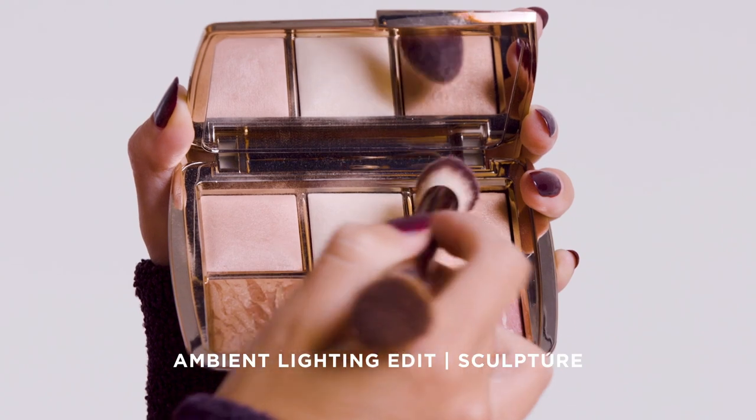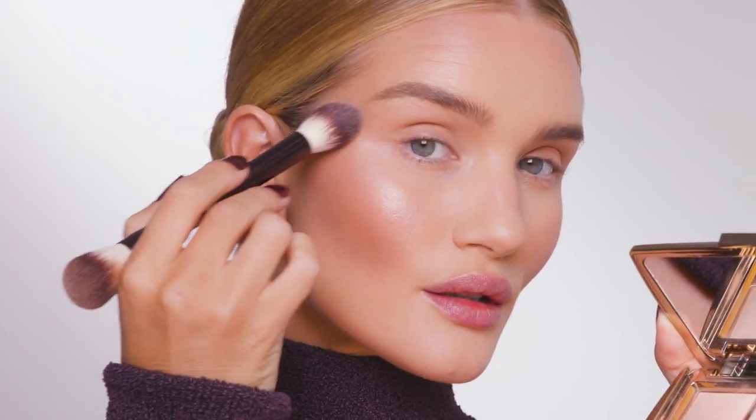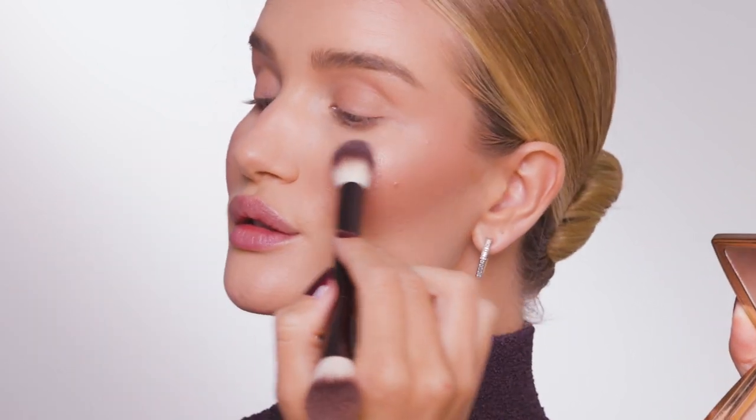To finish up with my complexion powders, I'm going to use the Glistening Strobe Light Powder, and I'm just going to apply this to the top of my cheekbones, giving that beautiful sort of glistening, highlighted look.